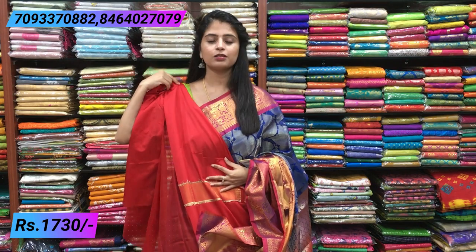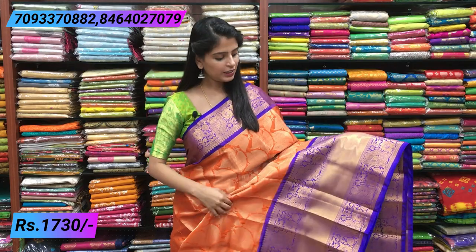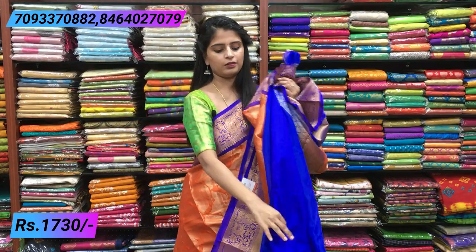Last combination — orange and blue, very bright colors. If you like bright colors, definitely check this one out. Just wearing this sari, you will stand out. The combination is blue and orange with the same leaf body pattern and a contrast pallu. The blouse is a contrast plain blouse. Price is 1730.